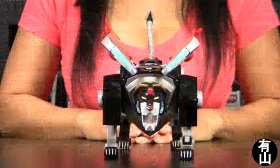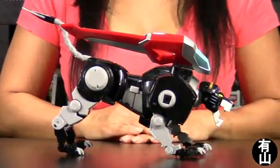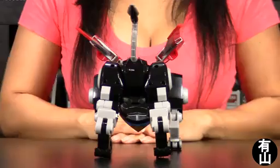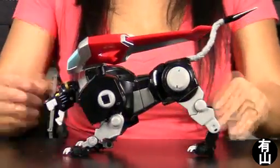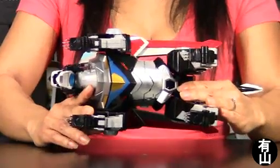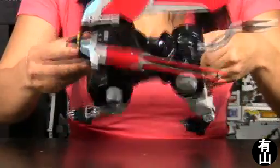Here is the front, the side, his back, the left side, here is the bottom view, and here is the top view.